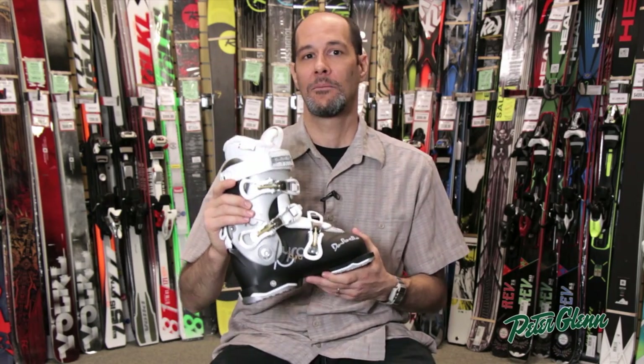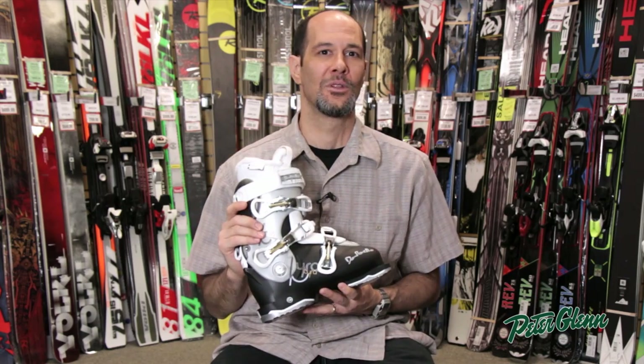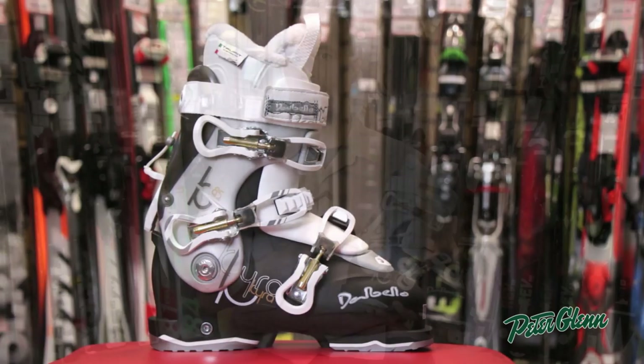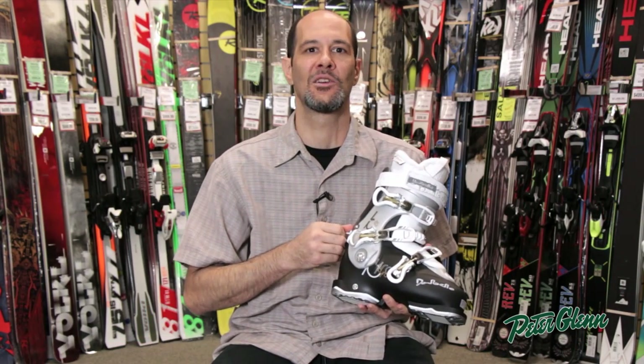Hi, this is Ted with PeterGlenn.com and I'm here to show the ladies a really comfortable option for them. This is the Kira 85, so it's not necessarily a total beginner boot — it's maybe an intermediate ladies skier boot.